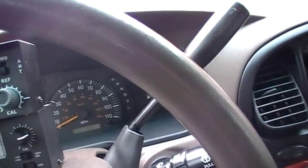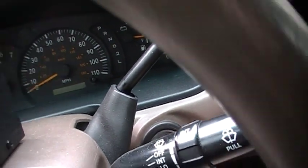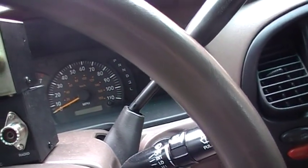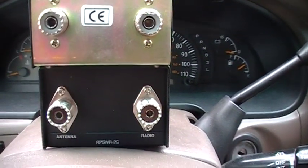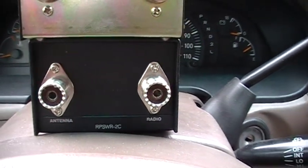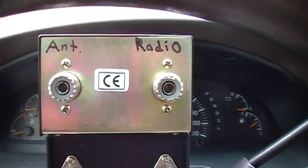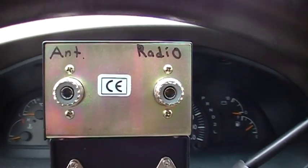Now let's take a look at the back of them and see if they're any different — which they are, a little bit. The Rode Pro labels them nicely: you have the antenna and you have the radio. This one, the static, I had to use a marker and indicate which ones are which.